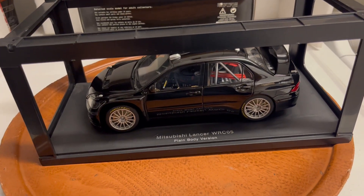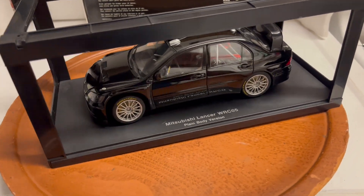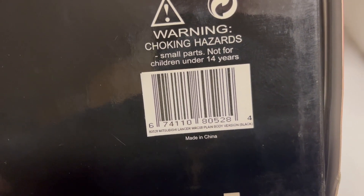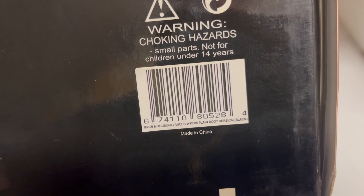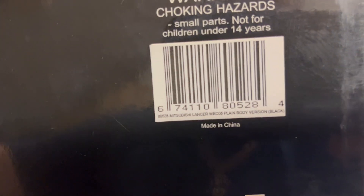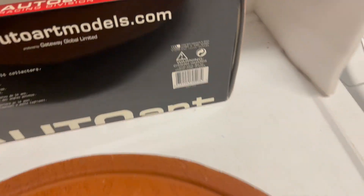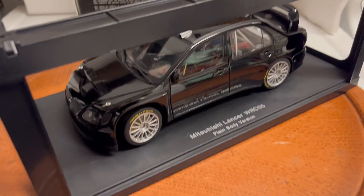Hey everyone, here's another rare card that I'm selling from my collection. This is the Mitsubishi Lancer WRC05 plain body version in black, number 80528 by Auto Art. I just took it out of the box for the first time.